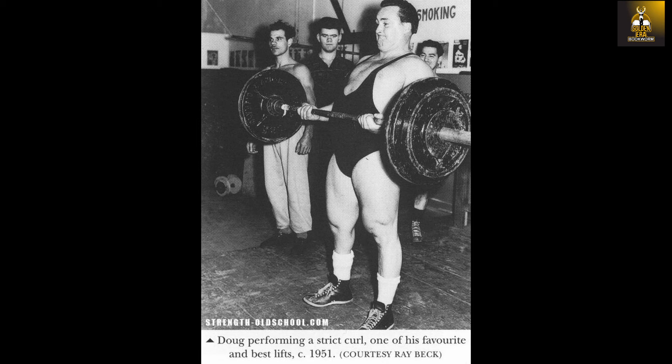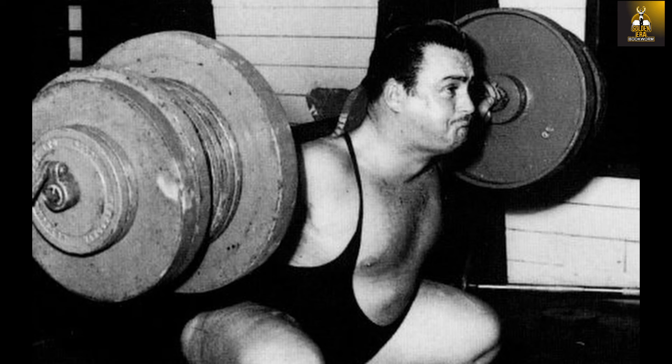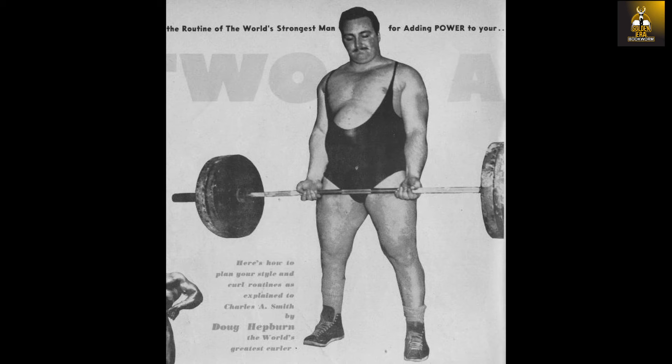He eventually did in 1959 when he strict curled 260 pounds at an AAU event. Doug was of the opinion that the slow two-hand strict curl was the best indicator of power in the arms, as was the deadlift which determined back strength and the squat that determined the strength of the hips and thighs. To quote Doug Hepburn: 'Personal experience has convinced me that to attain maximum power in the biceps of the arms, the two hands slow curl with barbell is the most effective and efficient exercise.'